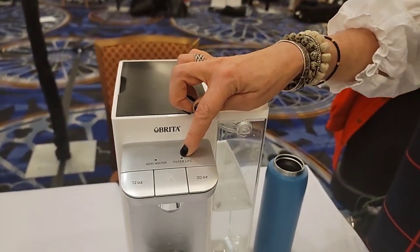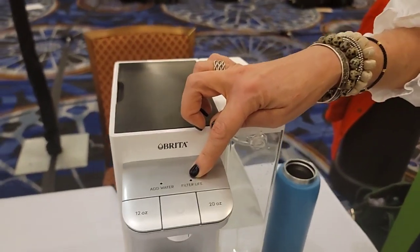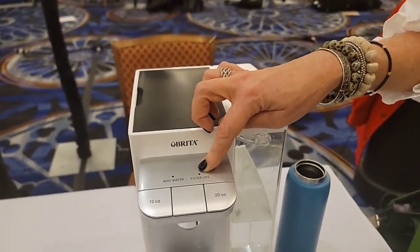Every time you press it, it shows you your water filter line. It's green, so it's still great. It'll turn to yellow, and then you know it's starting to lose its effectiveness — great reminder since it's easy to forget to change those. And then when it's red, you have to change your water filter. That's clearly an emergency situation.